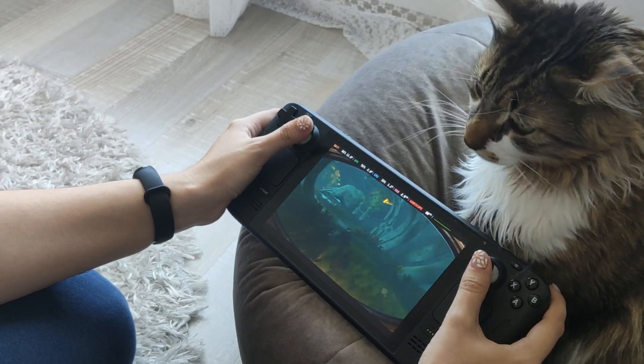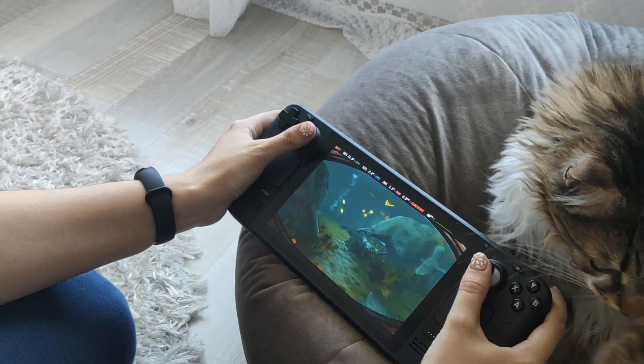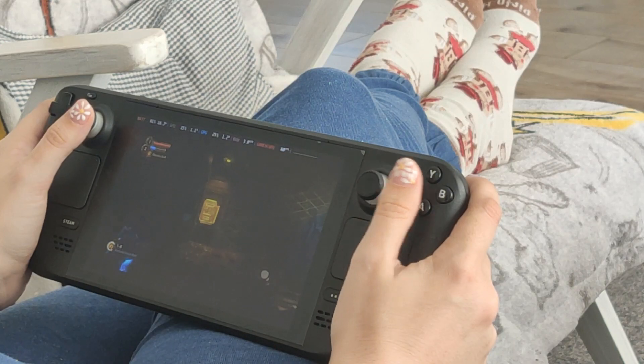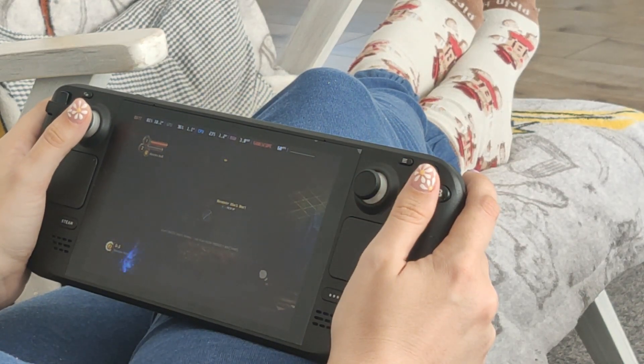I was impressed by how well the graphics held up on a smaller screen. That being said, however, the game is naturally pretty dark and it's not the best experience when played in natural daylight.